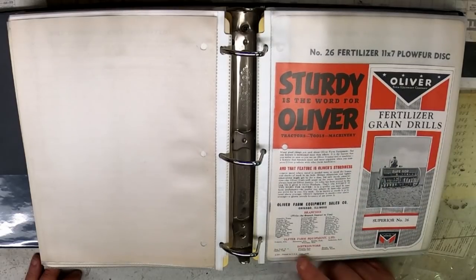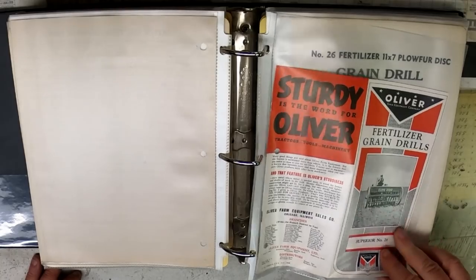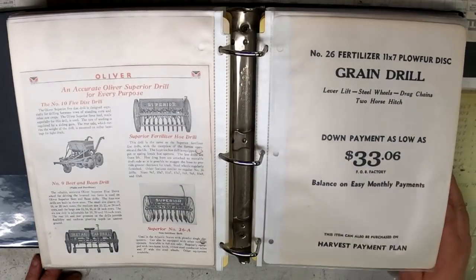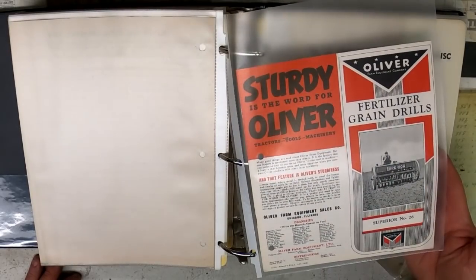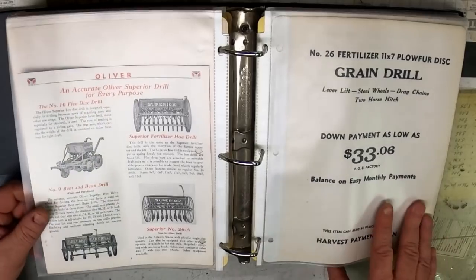This is probably one of the newest brochures in here — printed in April of 1941. The reason they called them Superior was that was the name of the company: American Seeding's model line was called the Superior, and they kept that name when Oliver and them merged.